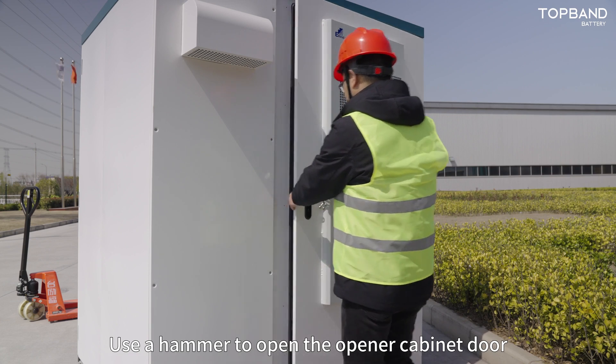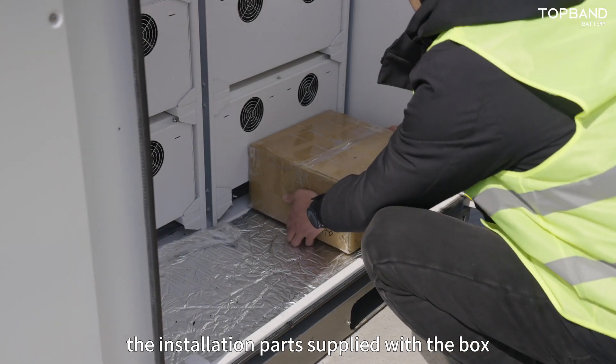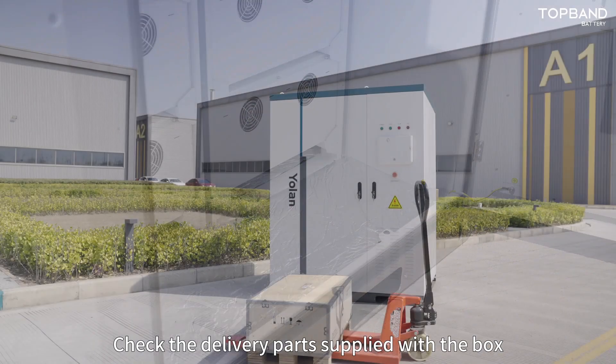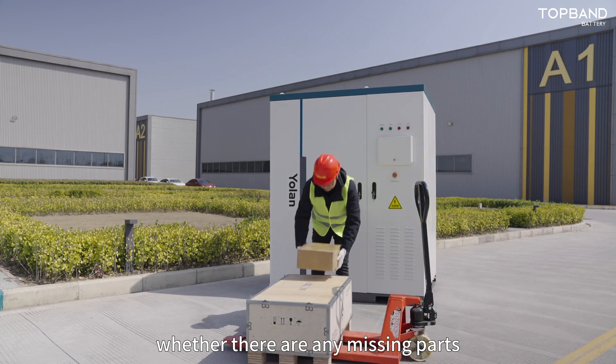Use a hammer to open the cabinet door and take out the installation parts supplied with the box. Check the delivered parts against the packing list, and verify whether there are any missing parts.